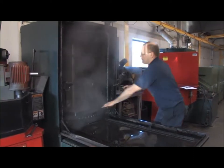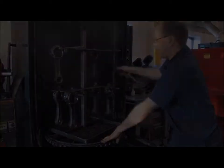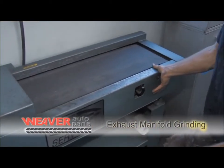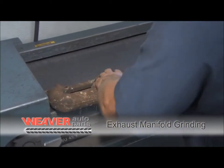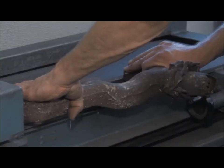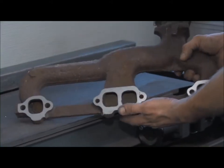Connecting rod integrity is extremely important to the smooth operation of any engine. Many times a manifold, due to the great number of times it is heated and cooled, becomes warped. This machine allows us to place the manifold on a flat surface and grind it back to a flat and smooth surface, so as to allow for easy installation and no exhaust leaks.